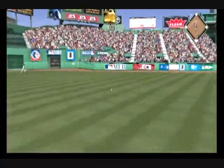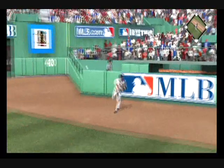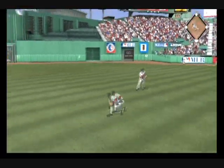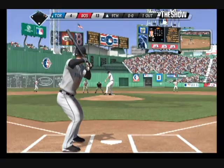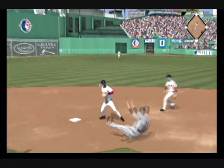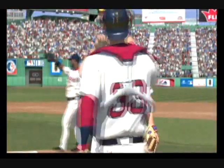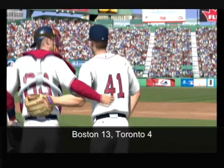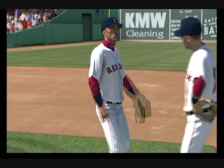Swing and a liner toward right center — base hit. He'll get in there with an RBI double. On the ground to second base — this could be two. Throw on to first, and the ball game is over. This was a good victory for these guys this afternoon; they really earned the win in front of their home fans.